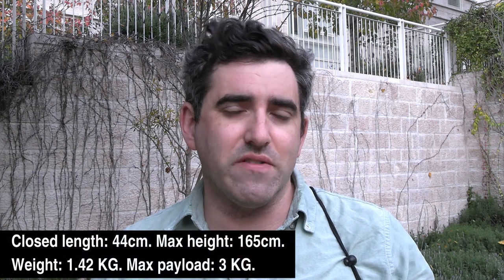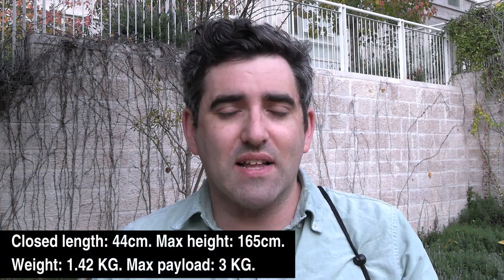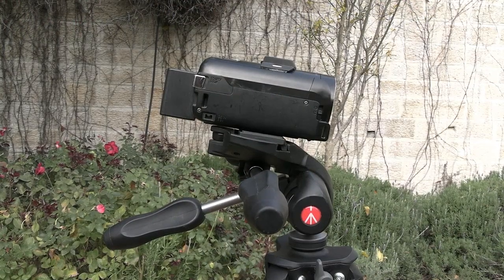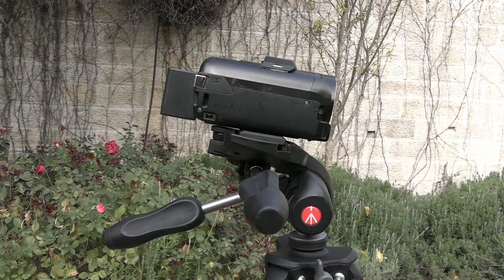It supports a payload of up to 3 kilograms. So this isn't the right tripod if you've got a really big ENG-style camcorder with a big monitor on top. But if you have something compact like a mirrorless camera or a compact camcorder like the XA40 I'm shooting with, this will definitely support that payload — you just need to check the specs.